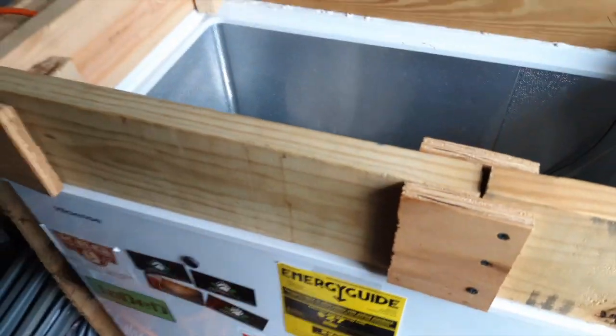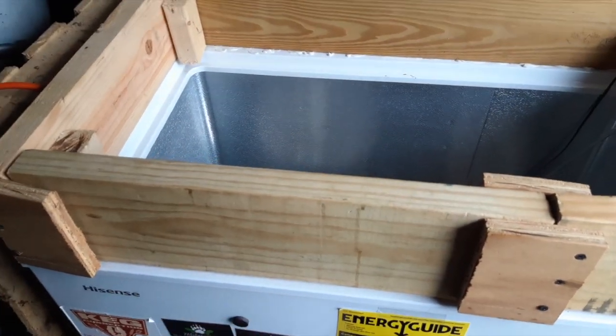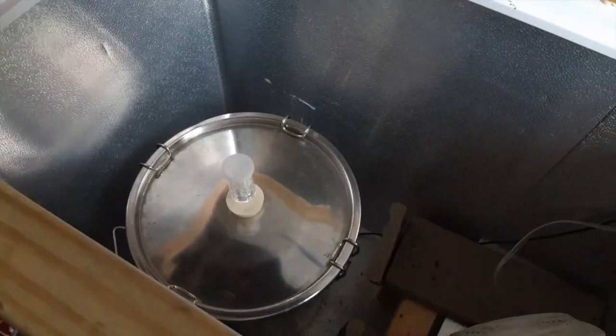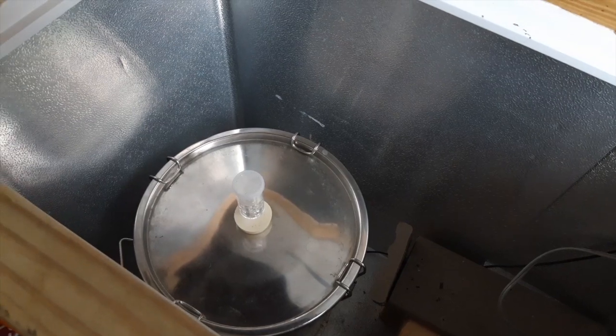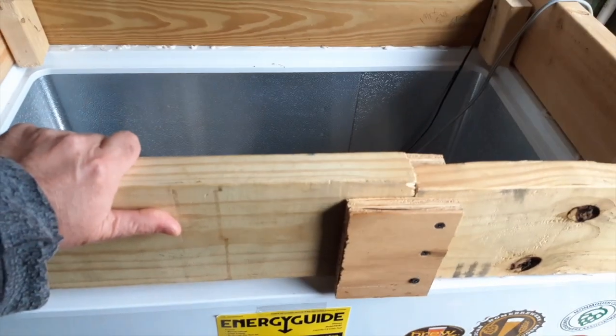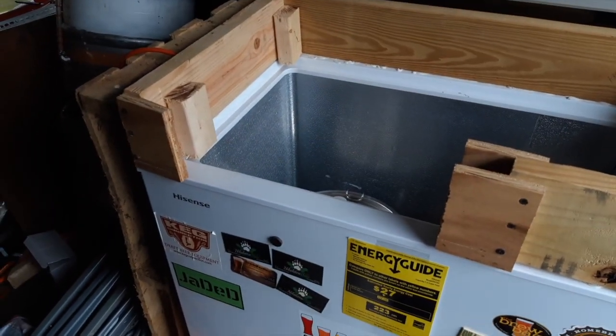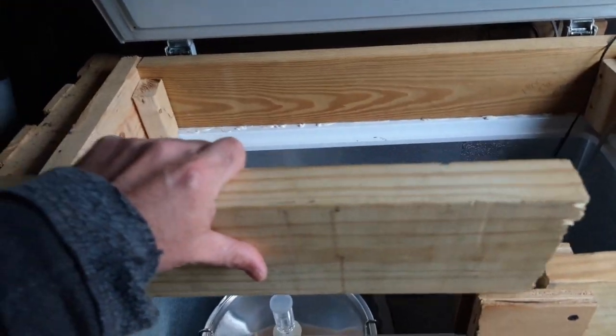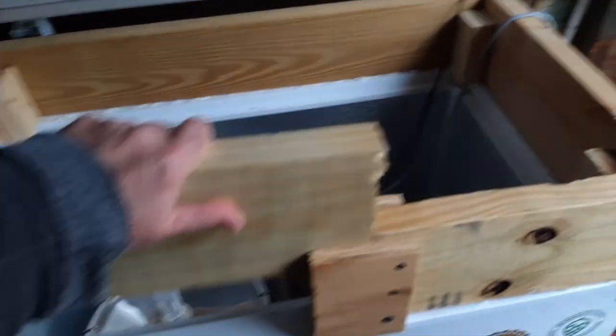When I was setting this up, I knew I'd be lifting about 40 pounds at a time — eight pounds per gallon of beer — so I made a very rudimentary little gate here so I can get myself in there and pull things out, giving me an additional six inches.